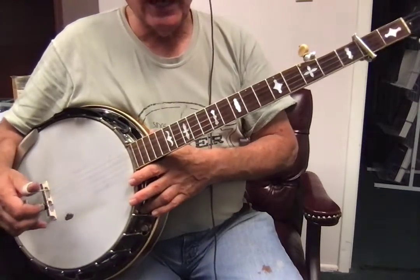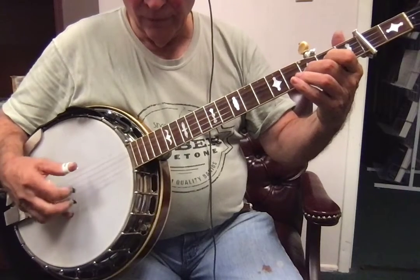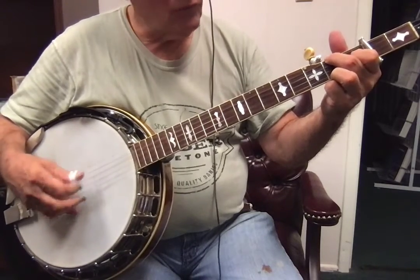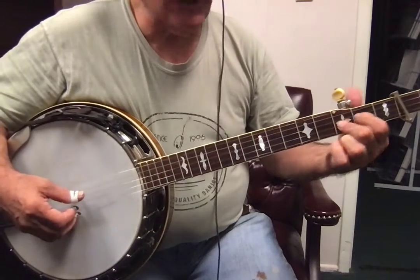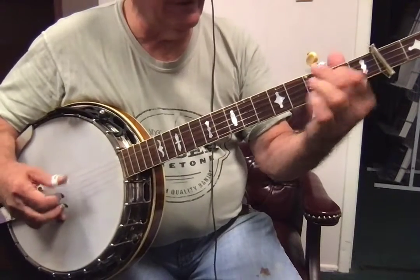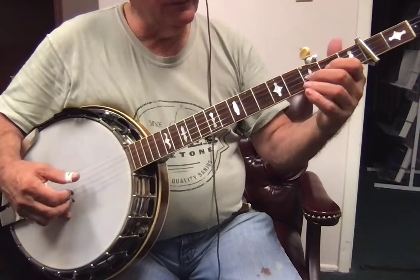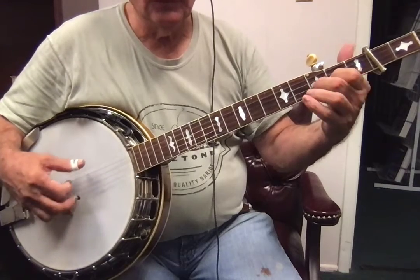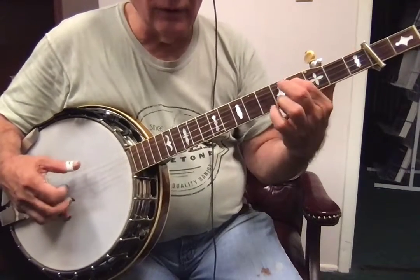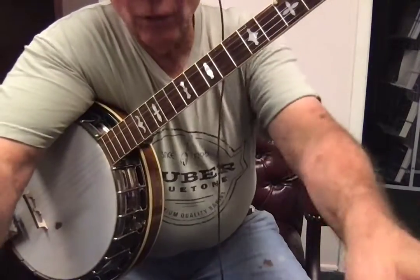Now, when you do that second part, here we go. Okay, so to do that slide, we're lifting up the index finger. That's kind of unusual. Here it comes. Okay, now I'm going to have to go back to you.